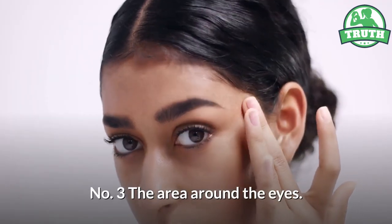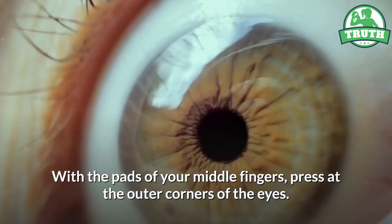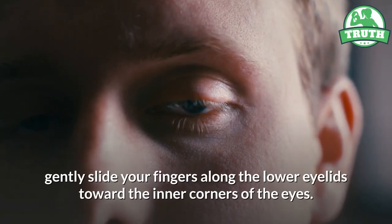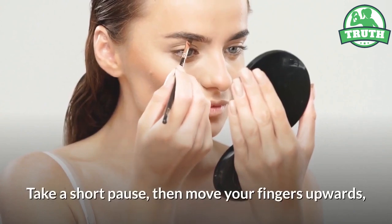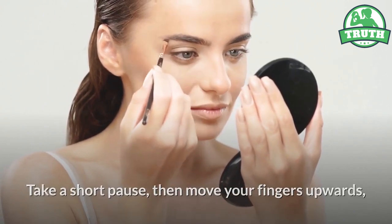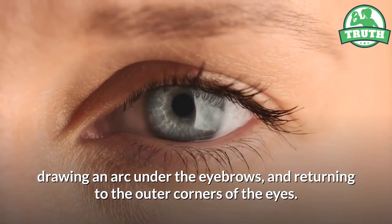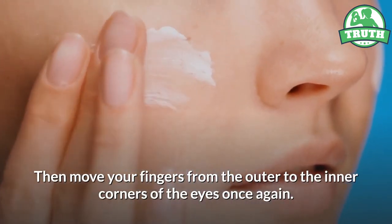Three — the area around the eyes. With the pads of your middle fingers, press at the outer corners of the eyes. Maintaining the pressure, gently slide your fingers along the lower eyelids toward the inner corners of the eyes. Take a short pause, then move your fingers upwards, drawing an arc under the eyebrows and returning to the outer corners of the eyes. Then move your fingers from the outer to the inner corners of the eyes once again.